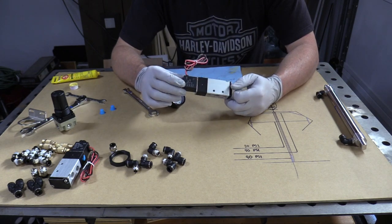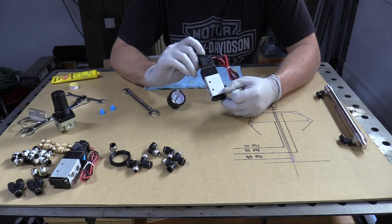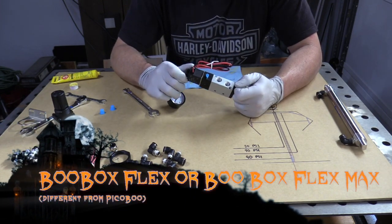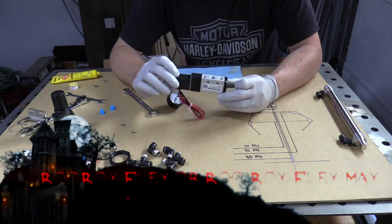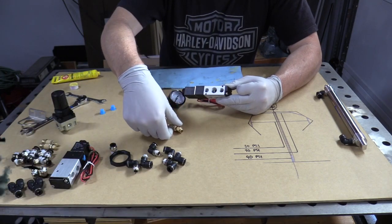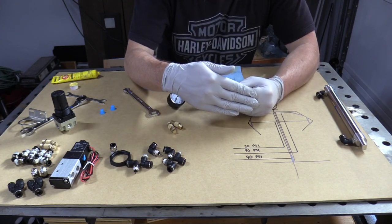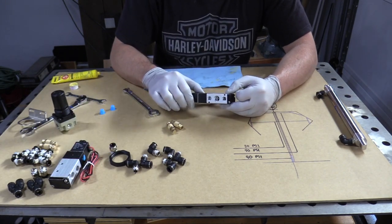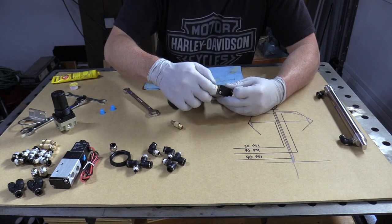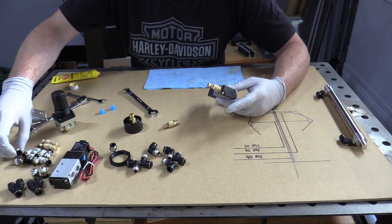This is the valve I'll be using to control airflow to the cylinders — I need three of these and it operates on 12 volts, which can run directly from your Peekaboo Flex or Peekaboo Max. This is a five port two-way valve: air goes in here, and these are your speed controllers or mufflers. I have to use these on this prop, otherwise when the pneumatic cylinder engages it would just pop out and snap back in — we want a smooth motion. These fittings just go right into the ports.